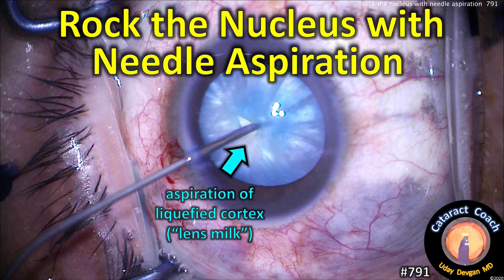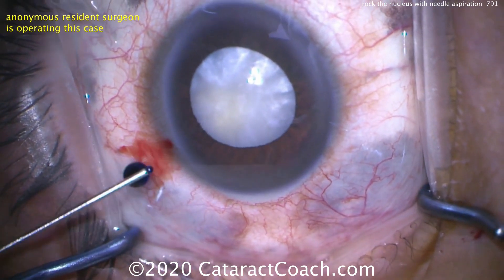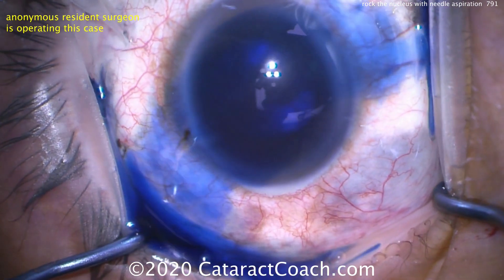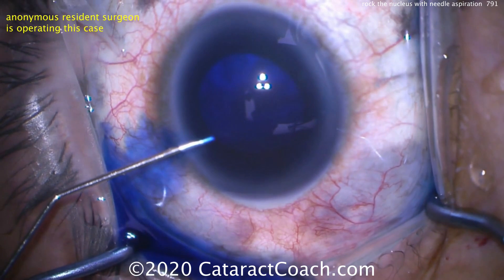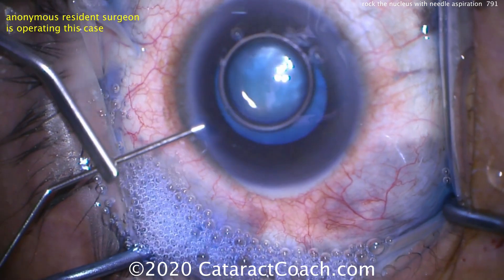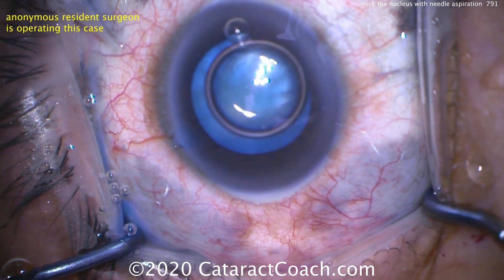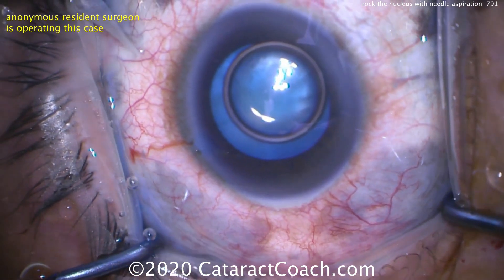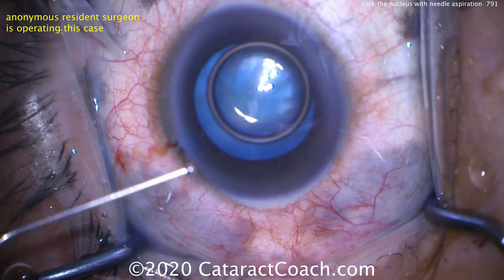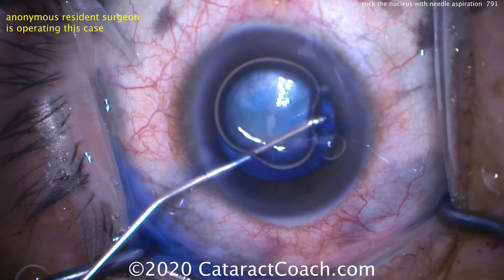Rock the nucleus with needle aspiration — this is for milky white intumescent cataracts. The cataract is milky white and intumescent, so it's fluid-filled with liquefied cortex. We put in trypan blue dye stain, dilute the stain with anesthetic injection, then get a good fill of dispersive viscoelastic to really pressurize the anterior chamber. We want the pressure in the AC to be a little higher than the pressure within the capsular bag — this helps prevent capsular runout and the dreaded Argentinian flag sign.